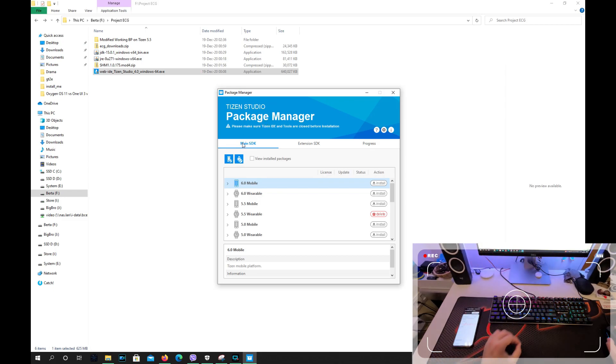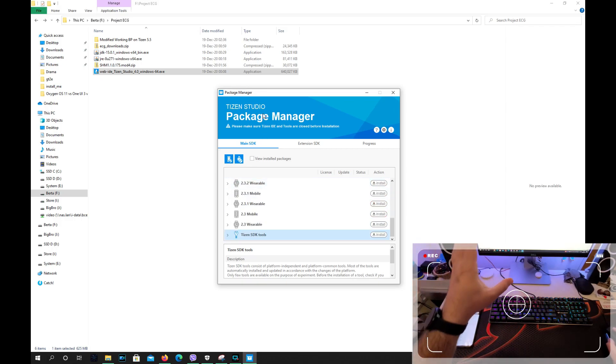Once you're in the Tizen Package Manager, make sure that you go to the 5.5 variable and press Install. This is very important. Also press the install button on the Tizen SDK tools. When you do so, you're going to see some information and they'll start downloading. So two important things: make sure you download the Tizen SDK tools and also download the 5.5 variable, because of course this is what we have on our watches.